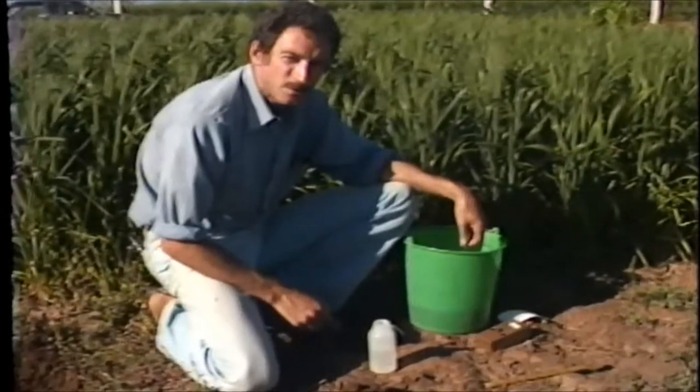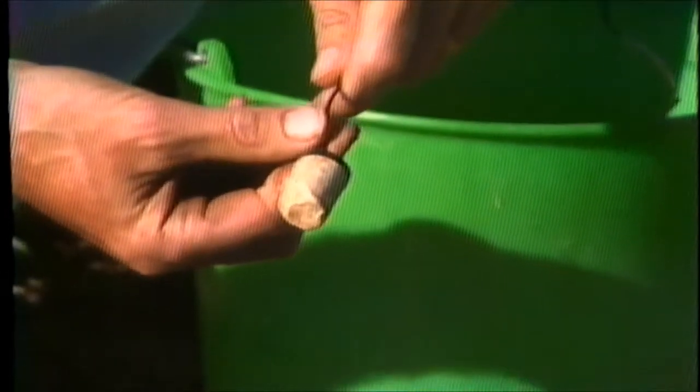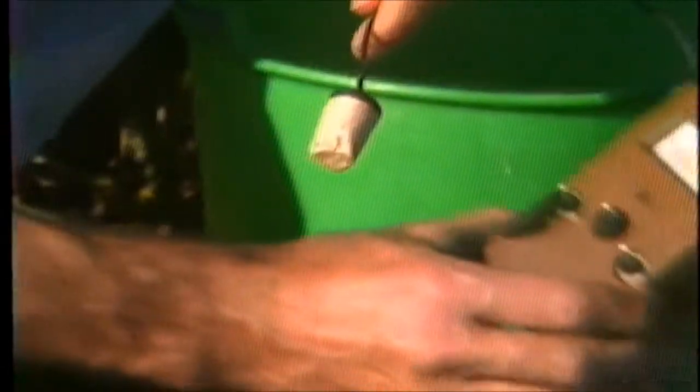Another method of measuring soil water is with the gypsum block. Gypsum blocks measure electrical resistance, which we measure with an electrical meter.